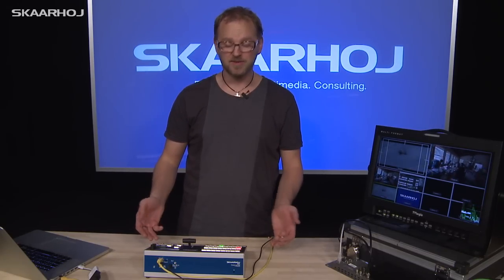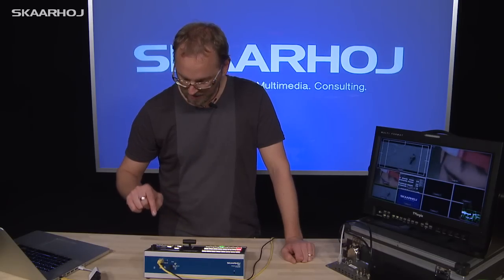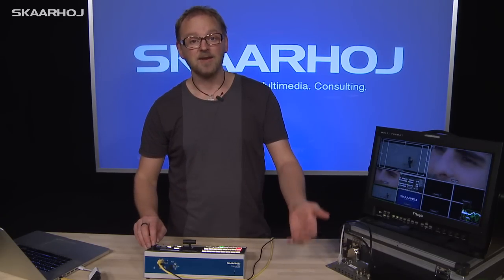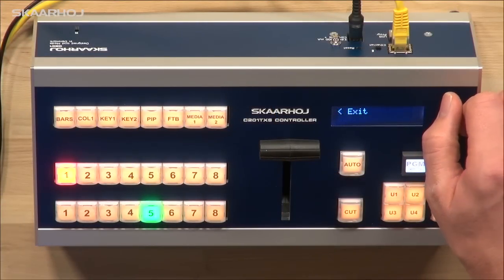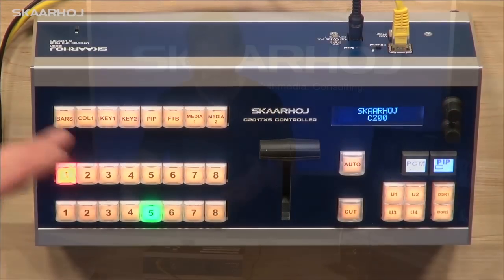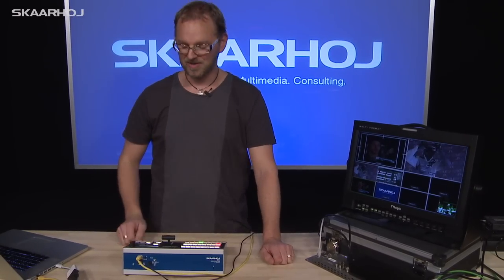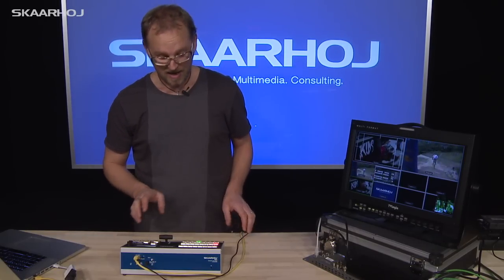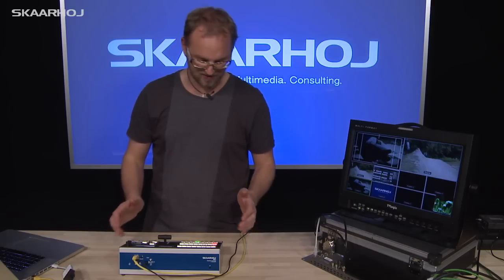You can program it differently if you like. We have the menu, and if you haven't seen the menu, I'll just briefly take you through it. You can of course have the menu demonstrated in much more detail, but watch the C101 video instead, because it's exactly the same inside. Now let's get on to the really interesting and different part on this particular unit.